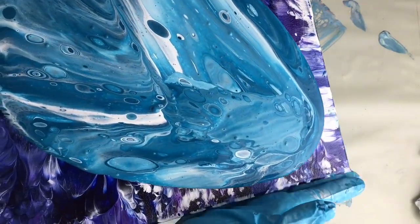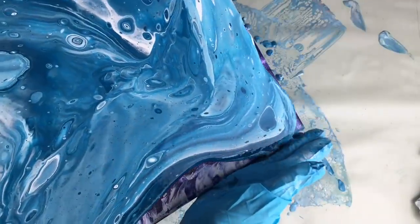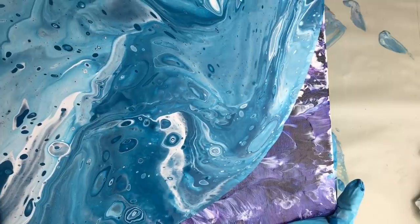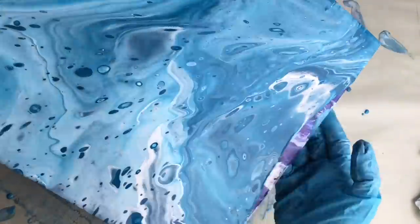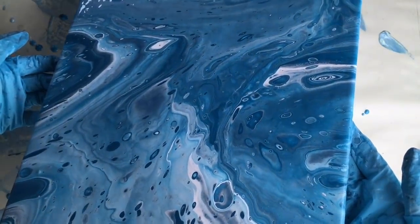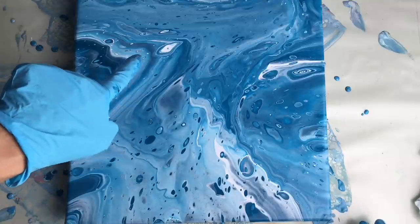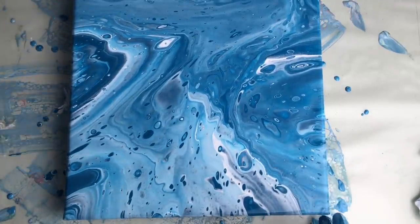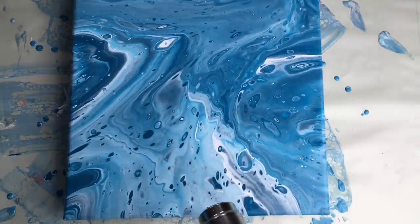Now it looks like some space theme — this looks like planet Saturn. Some beautiful cells! I don't get many cells but it looks interesting, and now I think I'm gonna use my heat gun — just a cheap heat gun from Lidl which works well for me — and time for a little magic.